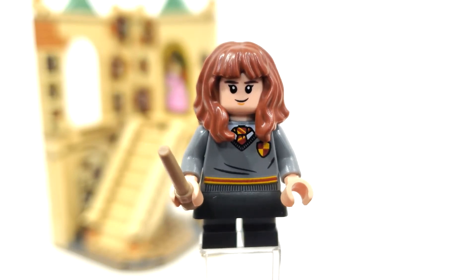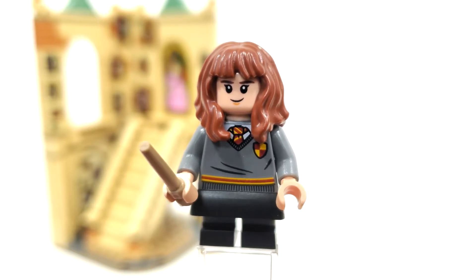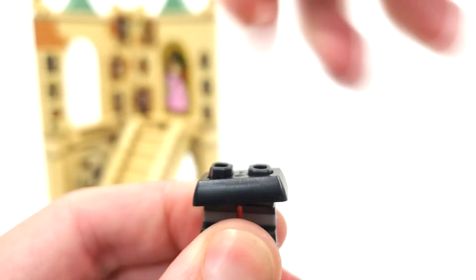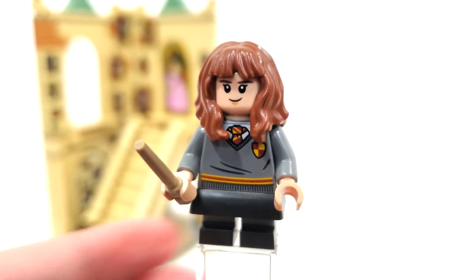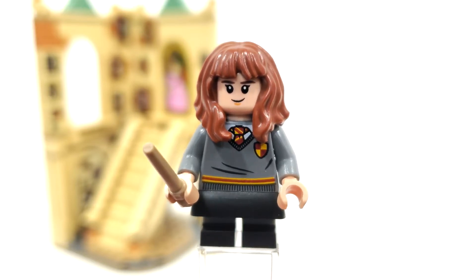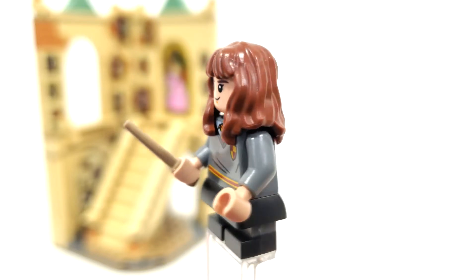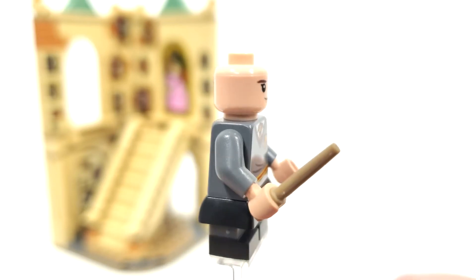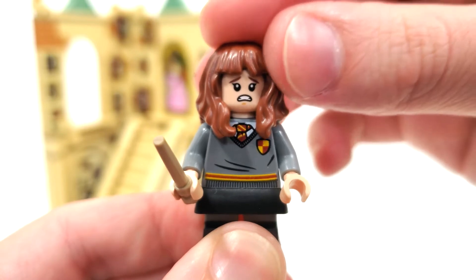For the one and only minifigure in this promo, we get a new variant of Hermione Granger. The only reason she's exclusive is the fact that she includes those dual molded legs and skirt piece that were introduced back in March in the Hogwarts Magical Trunk set. You can see the skirt piece, which was introduced in the Trolls theme, and then those dual molded legs with that gray strip — hopefully they make something to represent the older students at some point. The torso piece is the same one we've been getting since 2021 in the Hogwarts Moment for Gryffindor characters, with the little crest and the yellow and red representing Gryffindor. The two facial expressions and the hair piece are likewise the same ones from 2018.